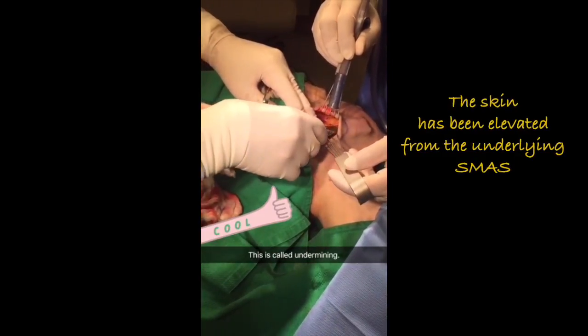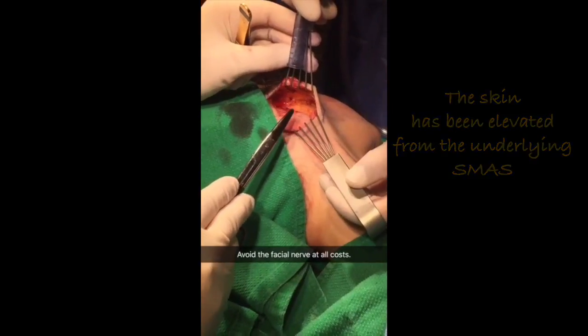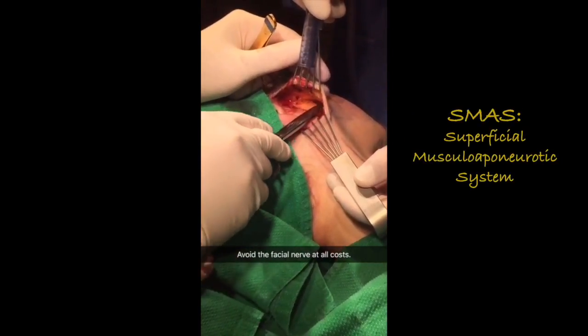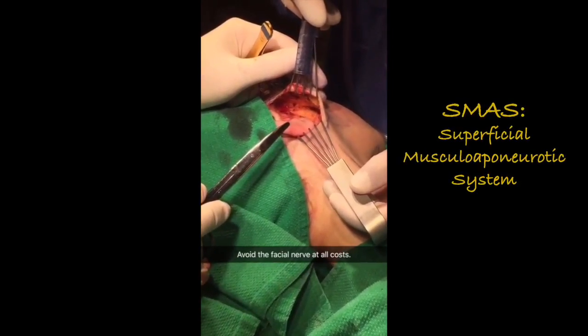Can you see me going underneath the skin with my scissors and creating a space? Doing a facelift, you want to get underneath the skin, and the key here is making sure that you don't get into the facial nerve. The facial nerve is the minefield you want to avoid.